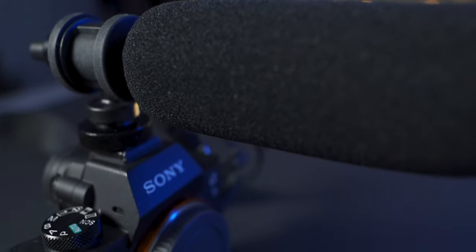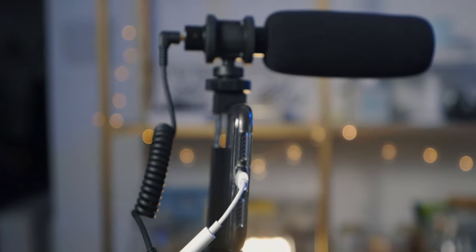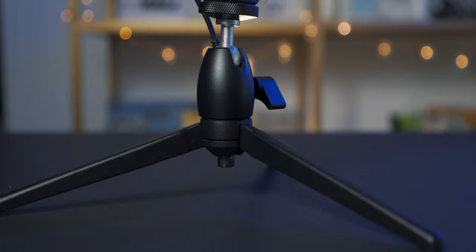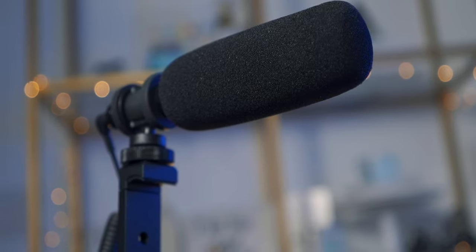Before I get started with this review, I want to say that this is not a sponsored video, but Mayono did send me this microphone to review and give my thoughts. This microphone is the Mayono multipurpose lock microphone, the AUCM10S. I'm not sure who would ever remember such a code, but this is the model. This is actually not just a microphone — it's a microphone vlogging kit, so let's take a look at what comes inside the box.